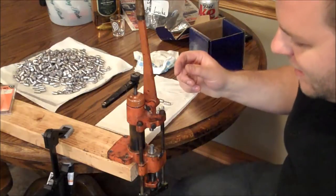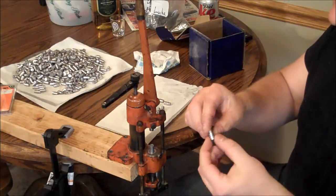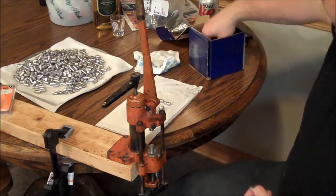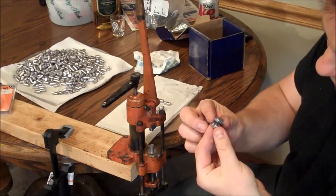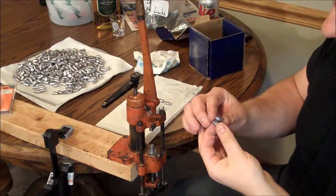This is Chris with Gun & Shot TV and today I am lubing some bullets. These are bullets I cast, so they're not necessarily exactly all the right size, and they also need some lubrication. If you look at what I've already done, you can see there's grease in these grooves. What that does is it keeps fouling out of the barrel and lubricates the bullet as it goes down the barrel.